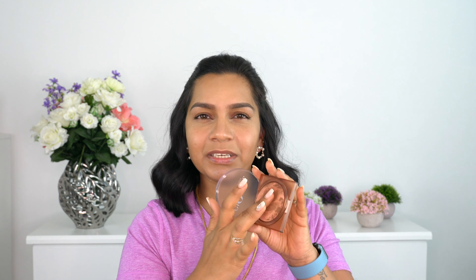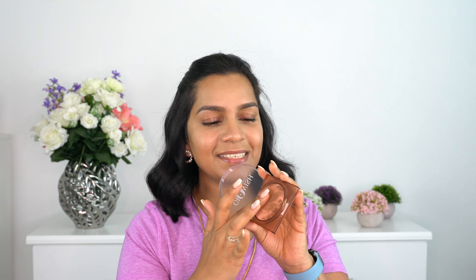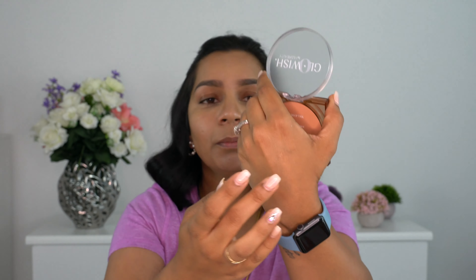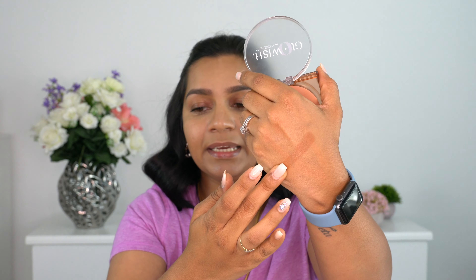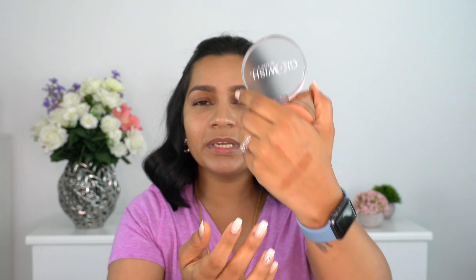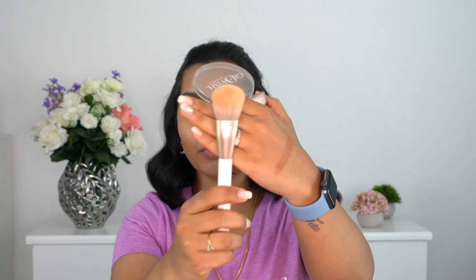I got a darker shade so I can use it even when I'm more tanned. This has a very soft texture - I initially thought it might be putty-like, but it isn't. Look at the color: it has a neutral look, but when applied to skin it gives a really warm red undertone. That's what I love in a bronzer - a very warm undertone.